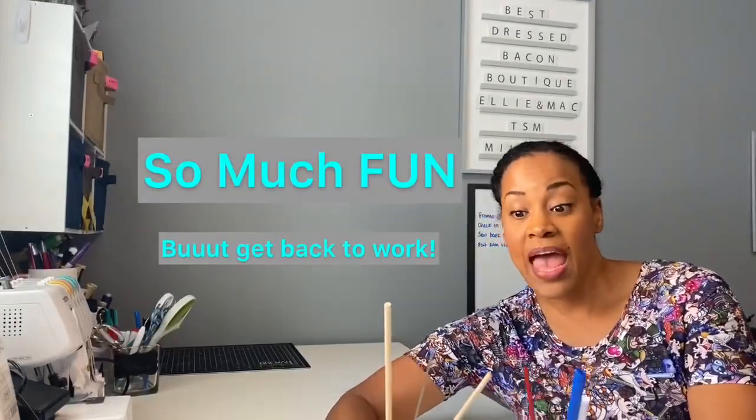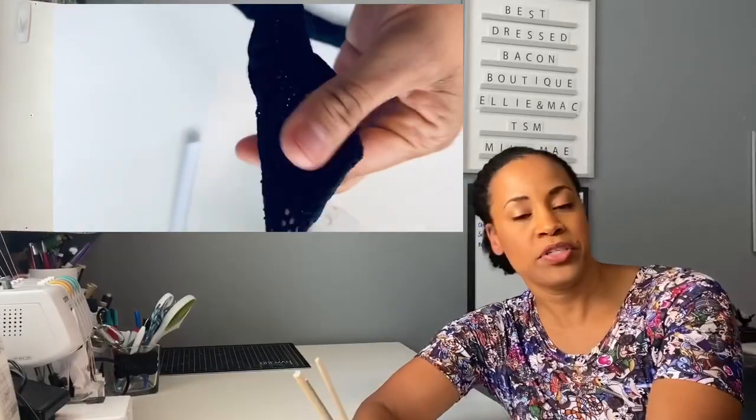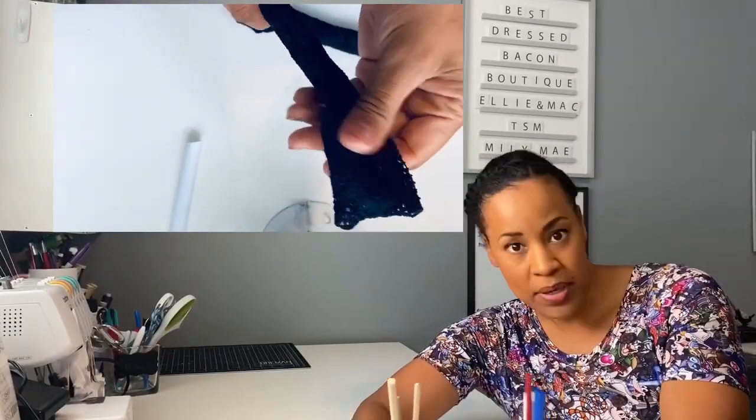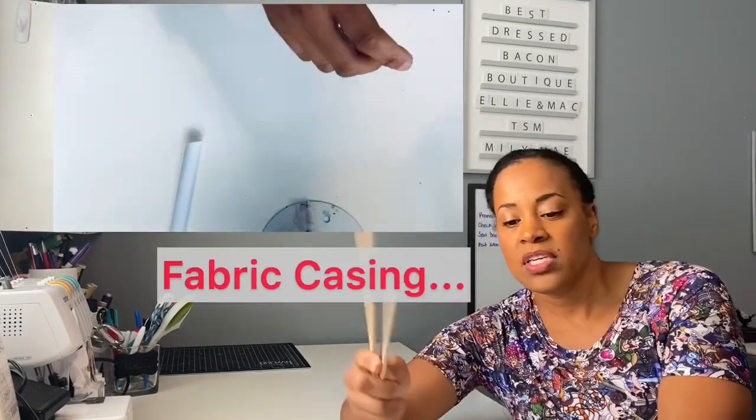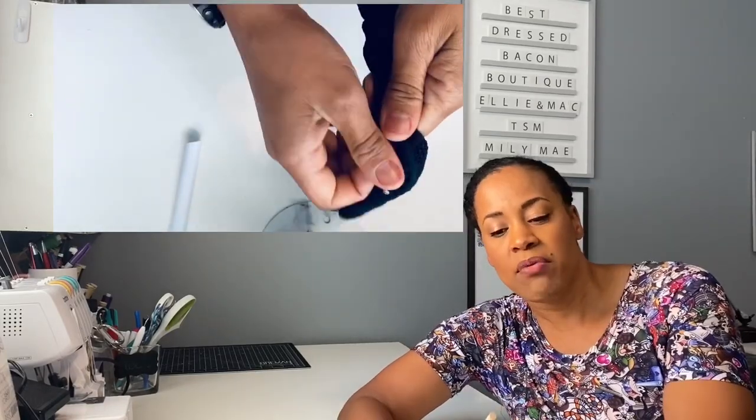I'm going to post a video showing how I use these. You have the really big one — I'm gonna call it a straw, I don't know what they call it. This is the medium size one, and then we have this one. What you do is insert this into your strap and then use one of these three dowels to stuff it through and pull the whole thing through. It's very fast and very easy. The only thing that makes me a little sad is that they're not very long, but they probably wouldn't be super practical if they were, since a lot of us are in pretty cramped sewing spaces.